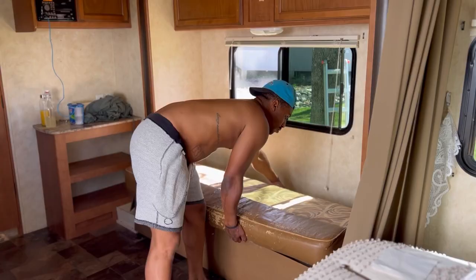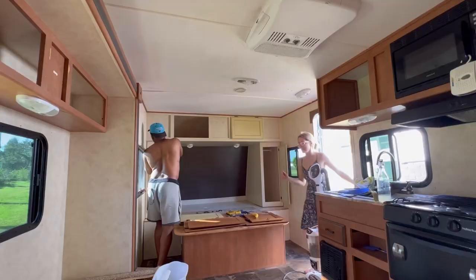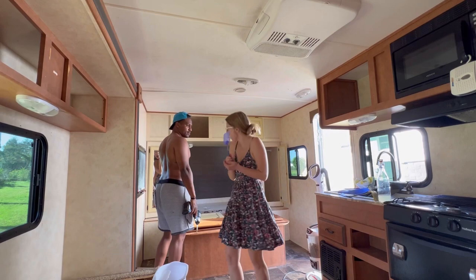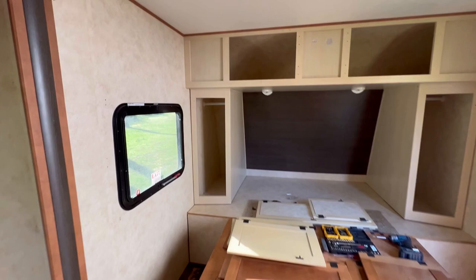First things first, it was time to get everything out of the way, so we started with the futon — got that thing out of there. Then we began removing the bed and everything that we had stored in the camper. We also didn't want the exposed carpet, so we made sure to take it out. We also needed to remove any bugs. False alarm on the fly, but it is good to know that Marlon is prepared in case we do have any fly intruders. We had taken all of the cabinets off, everything was out, and it was ready to go.